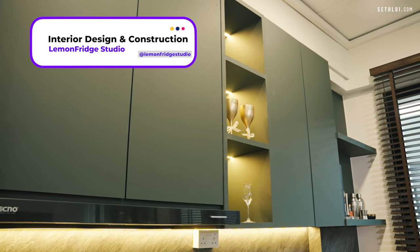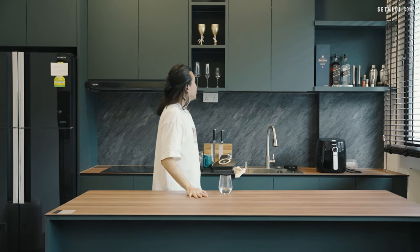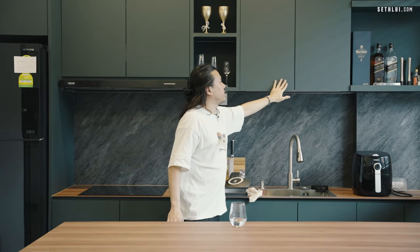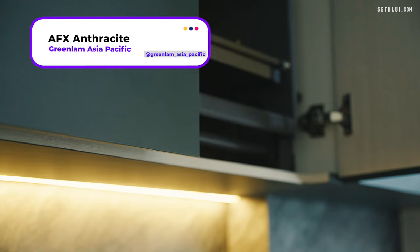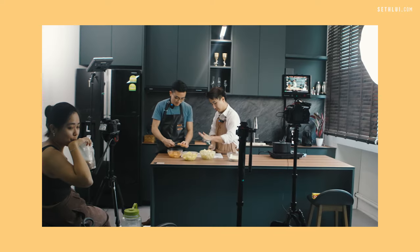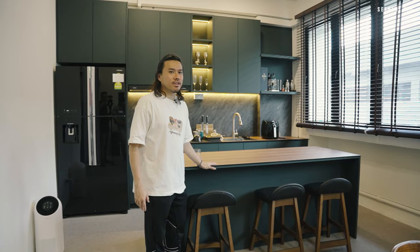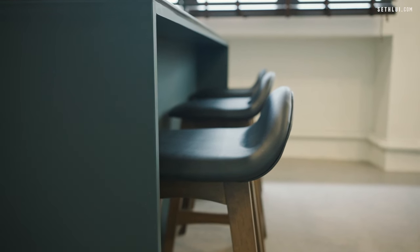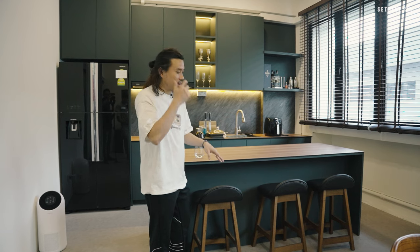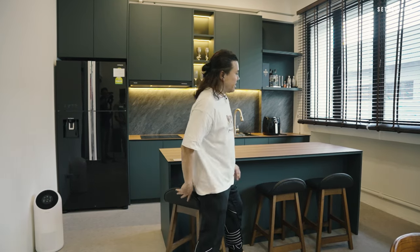So here is our kitchen, starting with the island and the kitchen cabinets behind — all designed by Lemon Fridge. I basically told them I want a kitchen with an island, and this is what we ended up with. The laminate on these cabinets is from Green Lam — it's an anti-fingerprint laminate. The tabletop material is called Compact Plus, which is very resistant, perfect for any kind of cooking. If you've seen our cooking videos, this is what we're using. One thing I like about this island is the height — it's also great for drinking. We customised these stools from Comfort Design to fit the island height, so you can actually sit and have a drink here as well.